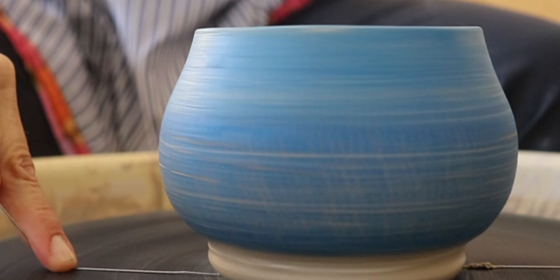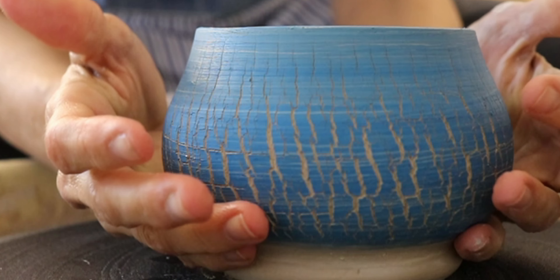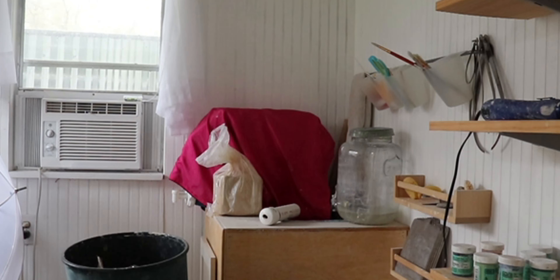After you're done throwing and using the sodium silicate, go ahead and wash out your paint brush and wash out your wheel tray. Small scraps can be recycled if they have sodium silicate on them, but if you get it on a big piece and really screw it up, just throw it away.